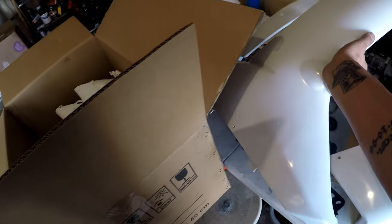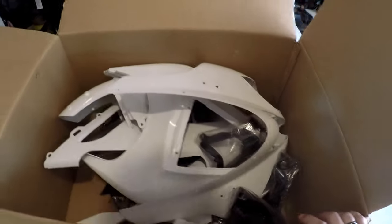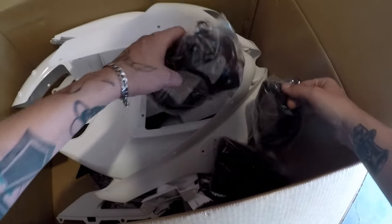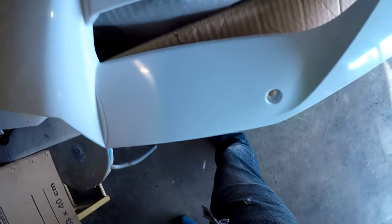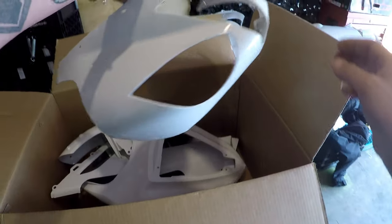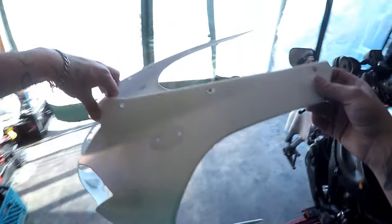Second fairing, left side I believe. Yep, all right, let's see if we can get these little pieces out. I'm gonna go through these black pieces and the rear tail a little later. There she is — that's what I was looking for. The main front fairing.